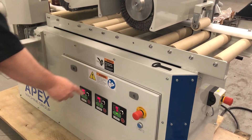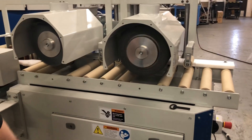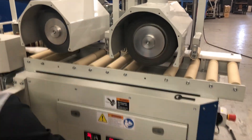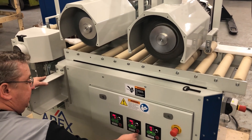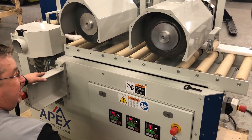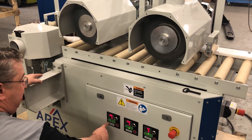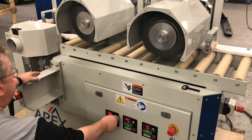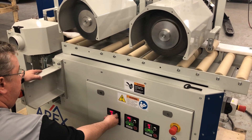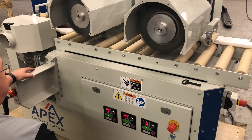And on my heads here, running them, I can change my RPMs on them. I can also change my rotation. And then my side heads — same thing. I can change my RPM, I can change my rotation.